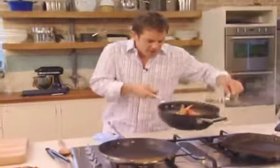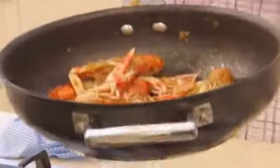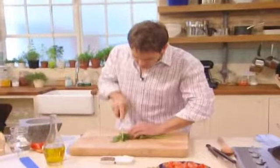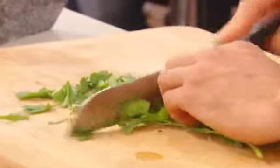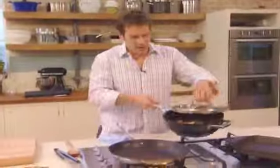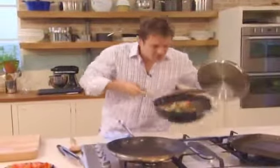I can hear the langoustines sizzling — all that sherry's reduced and that's all fallen down into those onions, so that's going to be absolutely delicious. What that needs now is a good bit of flat leaf parsley, which I use loads of, because it just tastes so much better, I think. Nice amount of parsley — that smells and looks amazing, I'm really happy with that.